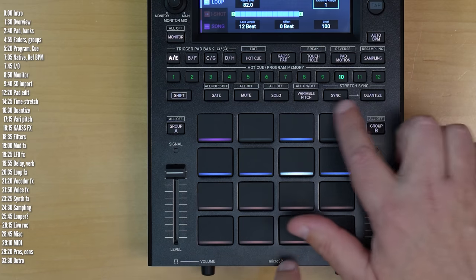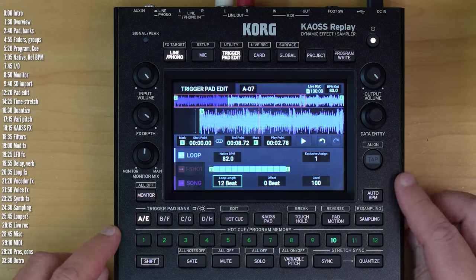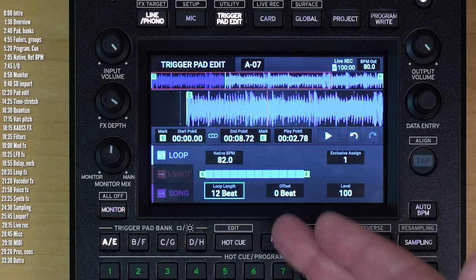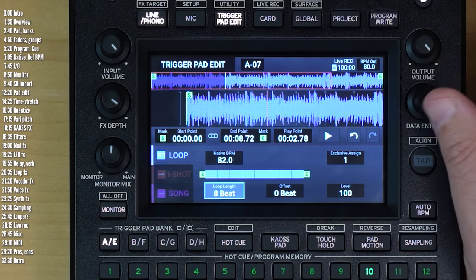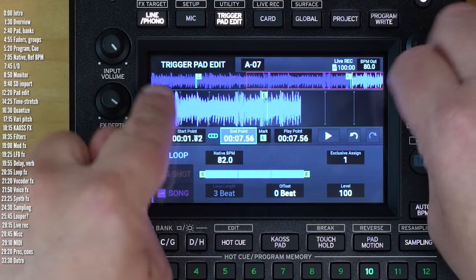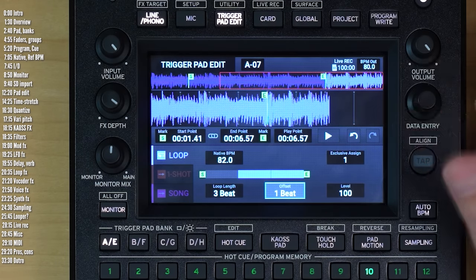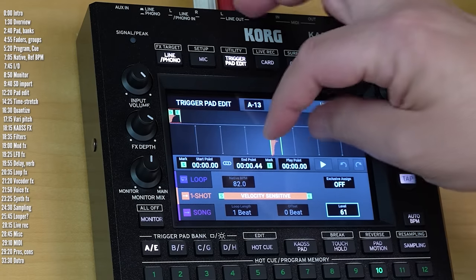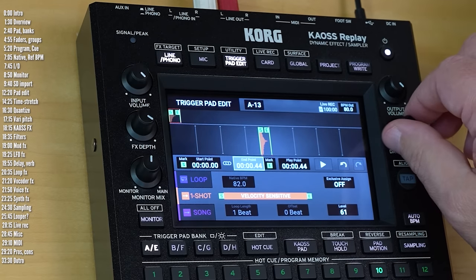Loop length lets you set the length of loops. Chaos Replay only supports 4/4 rhythms — four beats in a bar. This song is in 6/8 actually, so it evens out after 12 beats. It would be nice if they supported other time signatures. This little graphic shows you how many beats you've got in your loop. You can use the link button to link the start and end points so the end point drags the start point along. You can also set a start offset. One-shots are even simpler — you just choose a start and end point. There's no way to zoom in further on the eight-second zoomed-in screen, which would have been nice if you need to trim precisely.